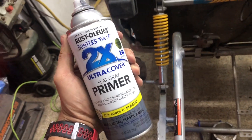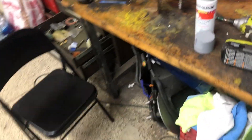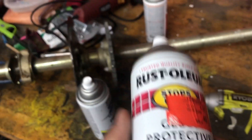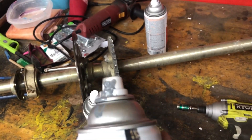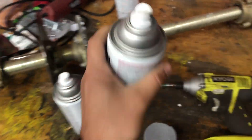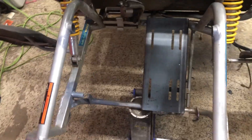Grabbed some of the best primer that's out there, got her hit with a coat — she's looking primered up. Let that dry and then we'll hit it with some paint. Also went through my spare paint can collection and found kind of a gray looking color that should match pretty good.